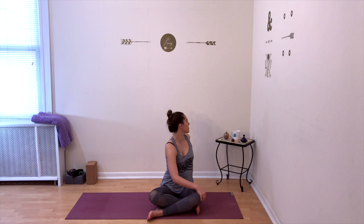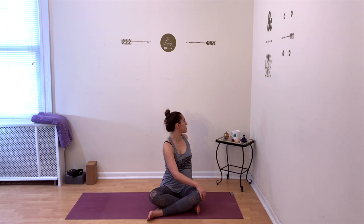Slowly unwind from your twist and we'll twist in the opposite direction. Take your right hand and place it on your leg or on your chair arm, bring your left arm behind you anywhere that you can place it. Inhale, lengthen your spine. Exhale, twist around to the left and look as far behind you as you can. Breathing deeply into your twist.